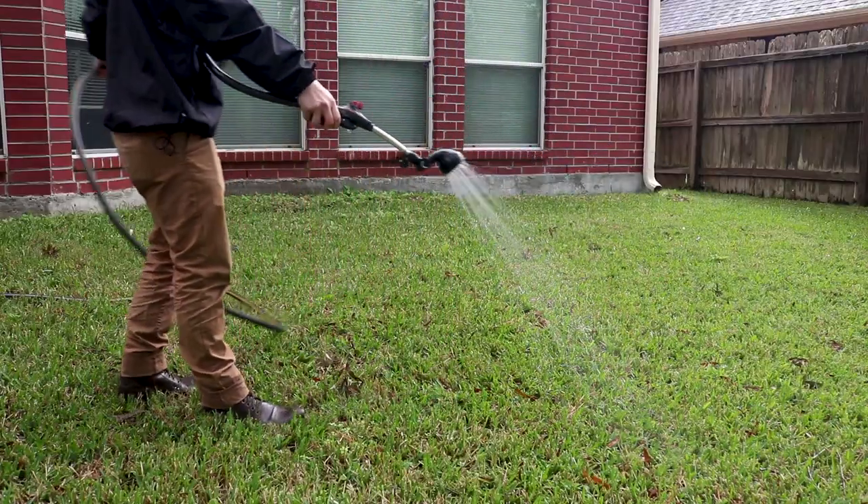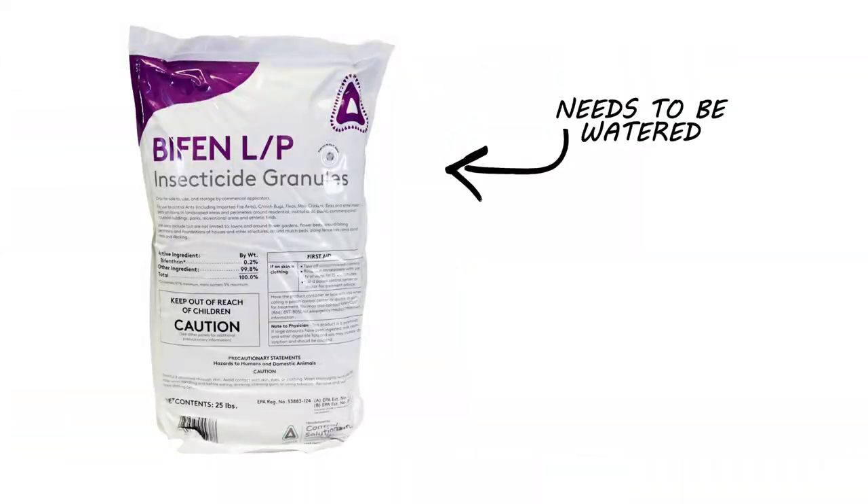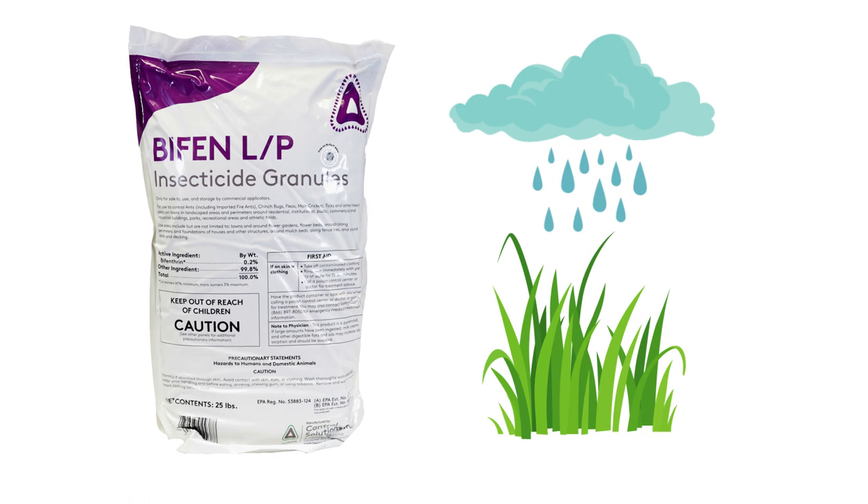If the ground is dry, it may be necessary to water the area before and after application. Do not walk over the treated areas until it's dry. If rain is in the forecast, it may not be necessary to water, as the rain will activate the product for you.